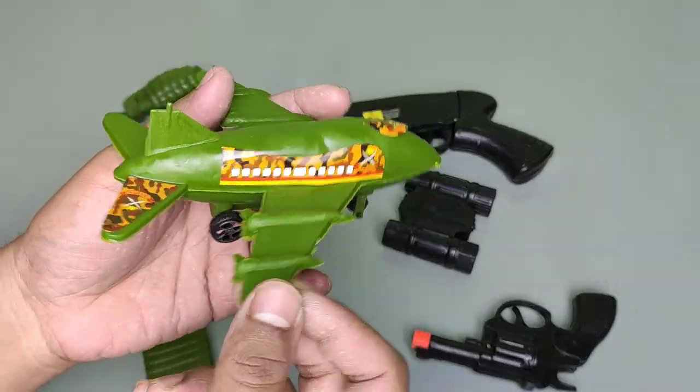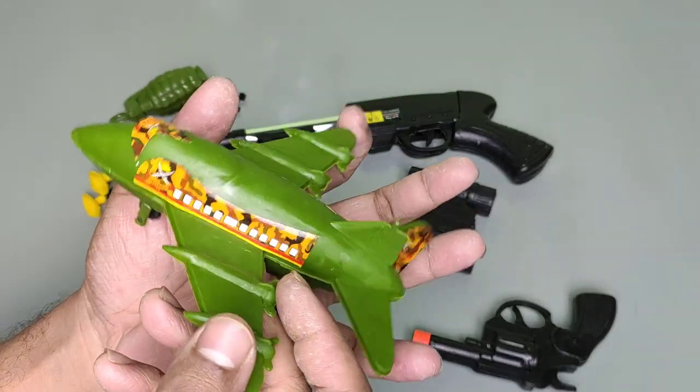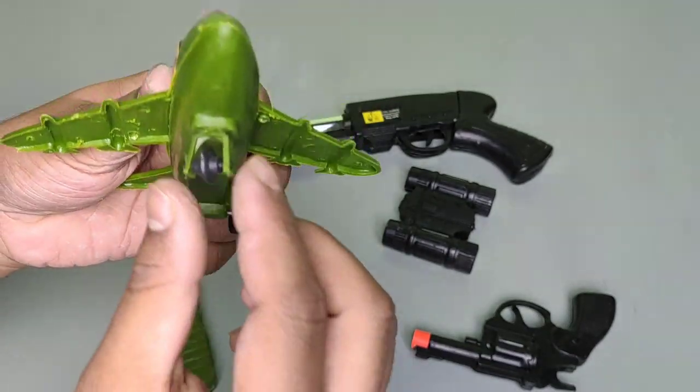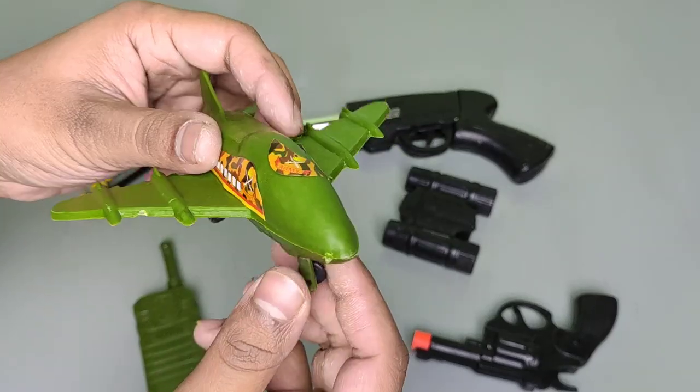This is the aeroplane. This is a green aeroplane. This is made of plastic. This is a military aeroplane. Wow, this is a three-wheeler — there are three wheels.